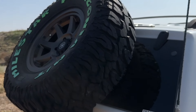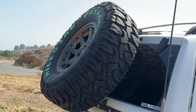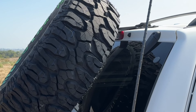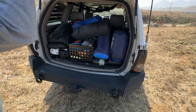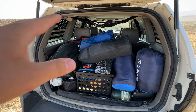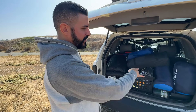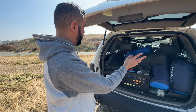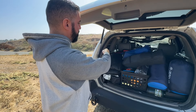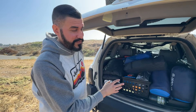He also has the HK spare tire carrier, which is beefy. When you have something like that, you obviously can't see behind you, but he has a backup camera that shows the whole rear view. This Jeep is set up to go off-roading any day of the week — inside he has solar panels, four inflatable beds, four sleeping bags, a five-man tent, extra compressors, a Jackery power system, and even portable toilets.